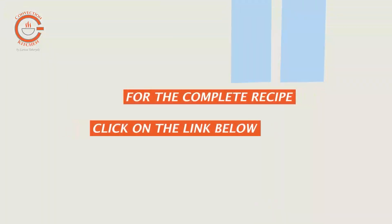Start with the right trays and you're on the right track. Hi, I'm Larissa, your convection enthusiast. Convection cooking can make you a better cook. Check out my videos and please like and subscribe.